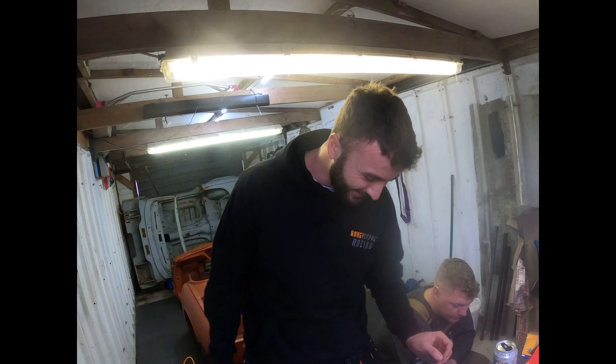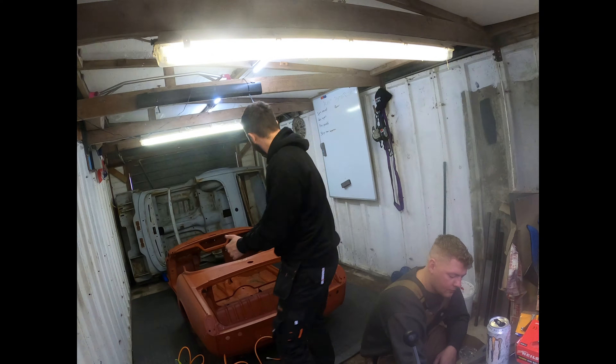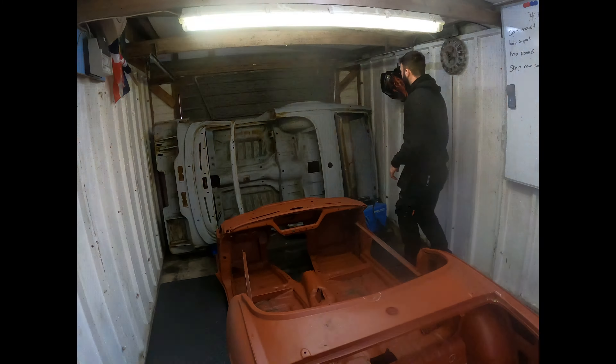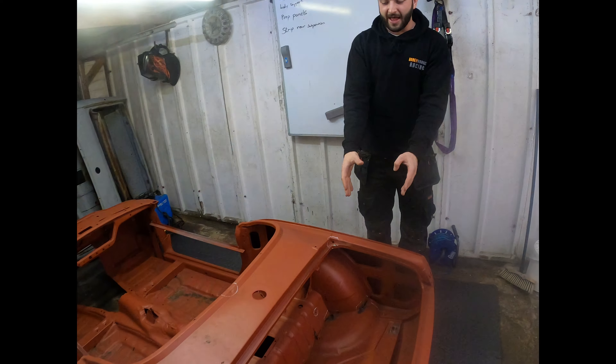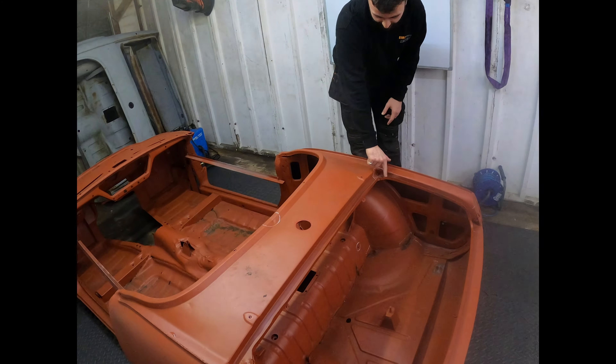Welcome to day two of doing stuff with the car. What we've done previously — I presume we've taken out the top of the boot from the donor. At the moment what we're focusing on is just patching up all the other little bits around here.